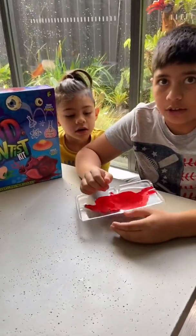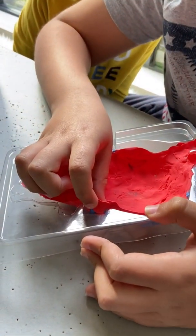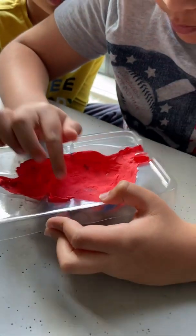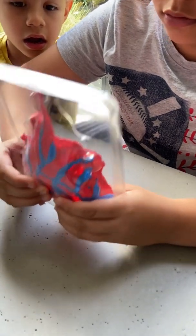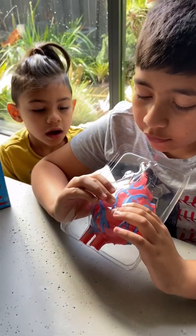We are going to try to take it out now. First thing we're going to try is just to pull it out slowly. It looks like it's coming loose here — okay, it's coming! I'm gonna let go from the bottom.